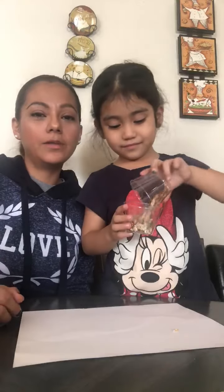Alright, friends. Hope you like it. See you guys later. See you soon. Bye bye. Adios.